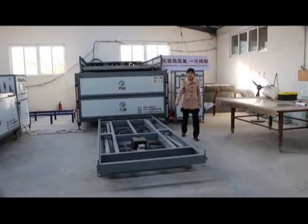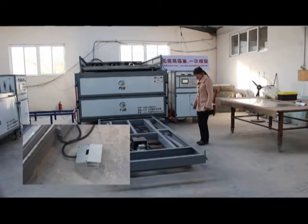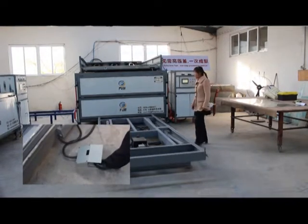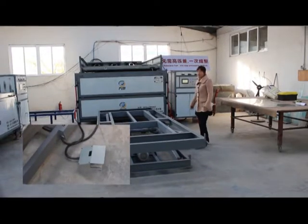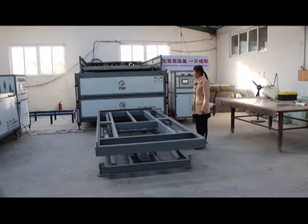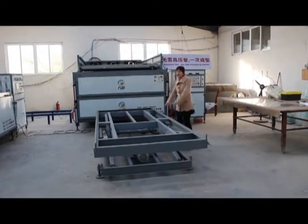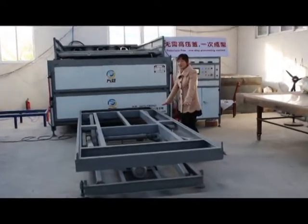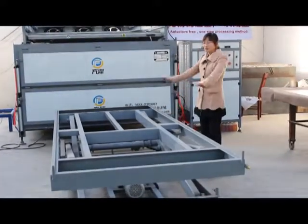This is an automatic lifting table. It is very easy to operate — you just use the handstand and then you can lift up and down. It is positioned to each layer very accurately, especially for big size and heavy glass. For your worker, it is more safe and easier to load the glass.